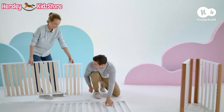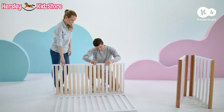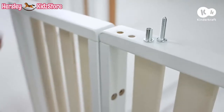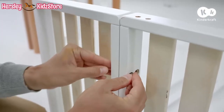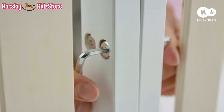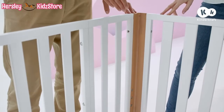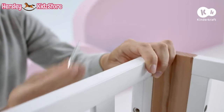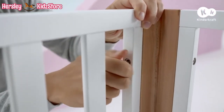Next, extend the base. Place the base and base extension so that the holes are aligned. Use these elements for assembly. Place four connectors inside the holes, then thread four short screws and tighten them. When connecting the side with the end panels, make sure that the narrower strip is at the top. Use four long screws, two for each side, to connect the side to the end panels.